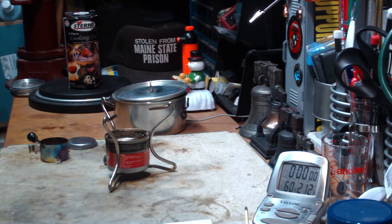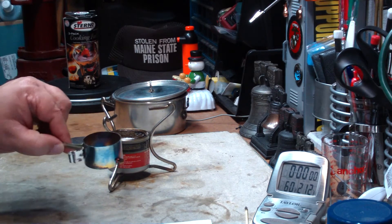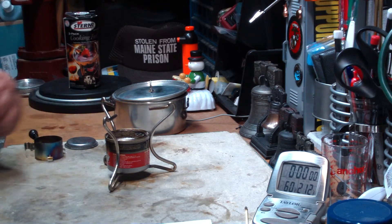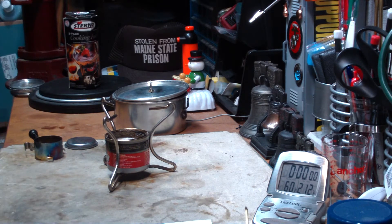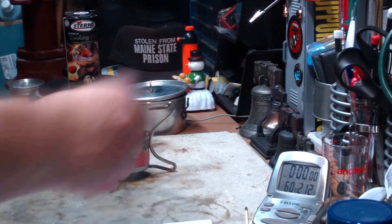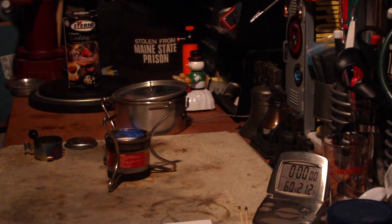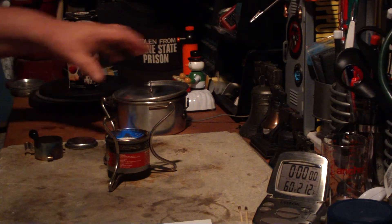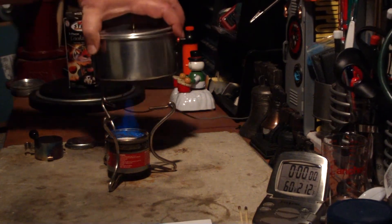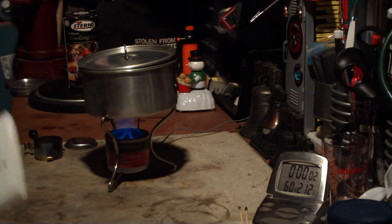I'm going to duplicate the previous test without the intensifier first, to see what kind of time we get, and then with the intensifier. I put the perlite in there just to give the alcohol something to hold on to so it doesn't splash out like it would if it was just alcohol. Let's light that. I have two cups of water here sitting at 60 degrees. Let's see where this goes.